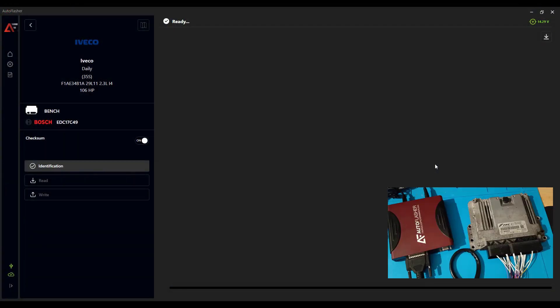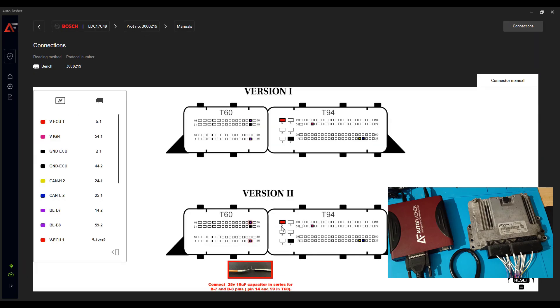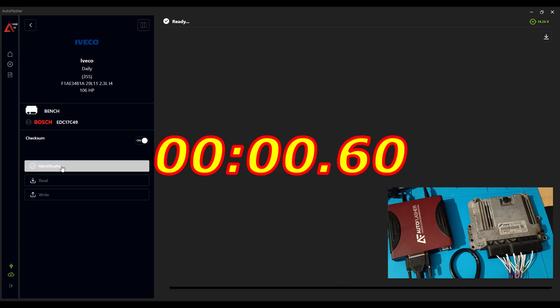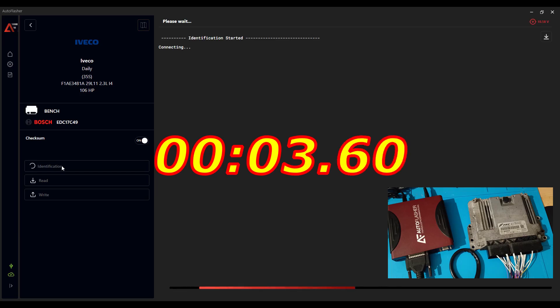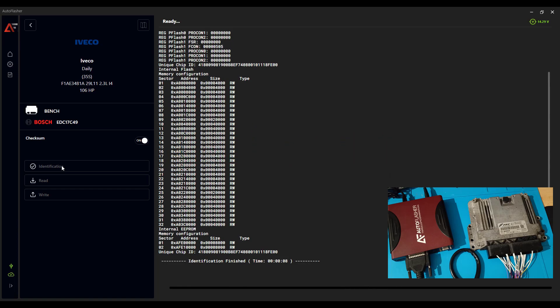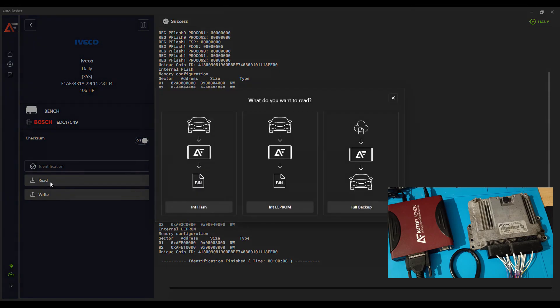The ECU is connected and the software is ready to go. These are the connections — they are similar with Flex, also the information. We go back and proceed to identify the ECU. Now we go on reading and it will ask us what we want to do. We will do the internal flash first.